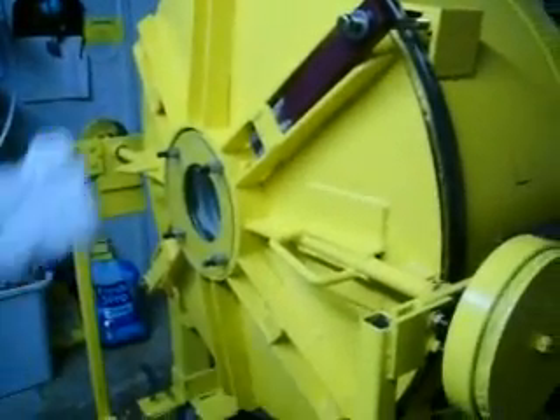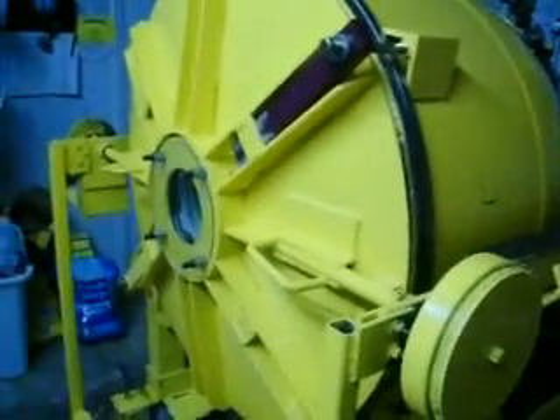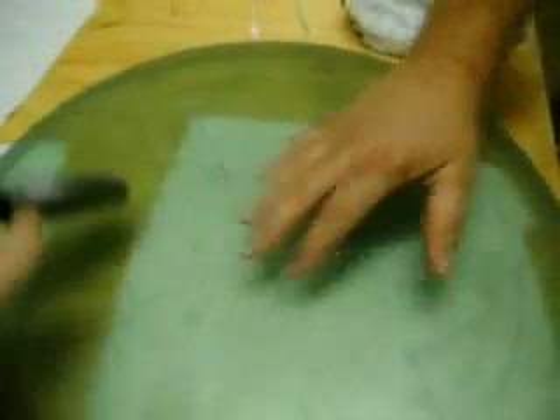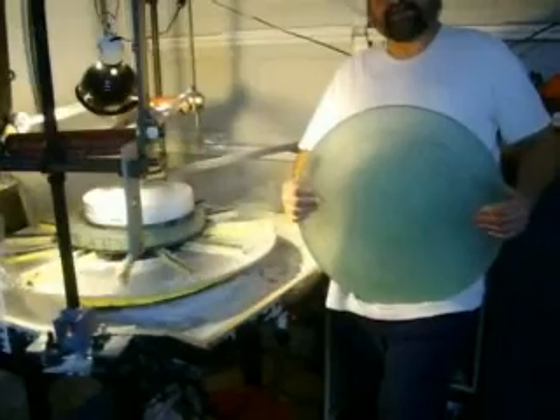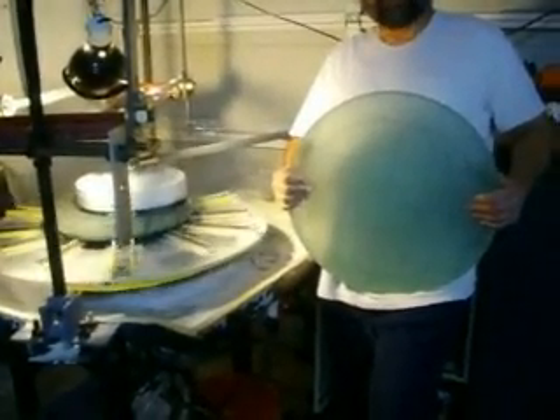My technician is supposed to be coming to run it to the test. It's a measly 20-inch. Looking pretty good, isn't it? More to come — this is just the beginning.